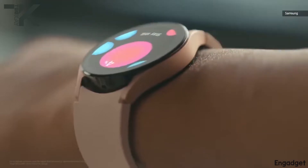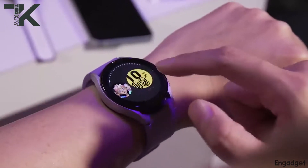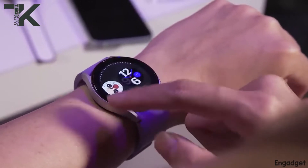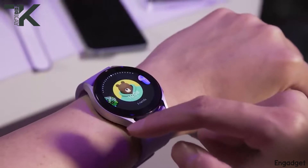My main concern is that Samsung has decided to remove the rotating end bezel of the Samsung Galaxy watches and replaced it with a digital one.